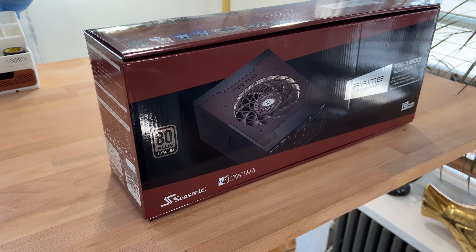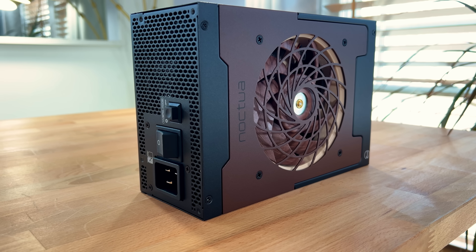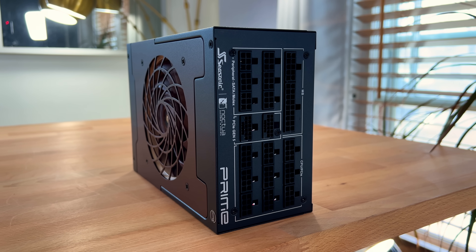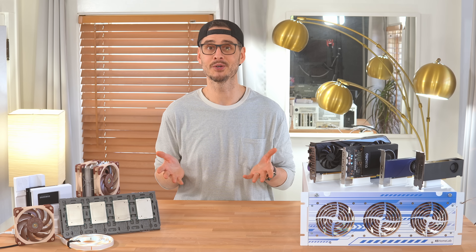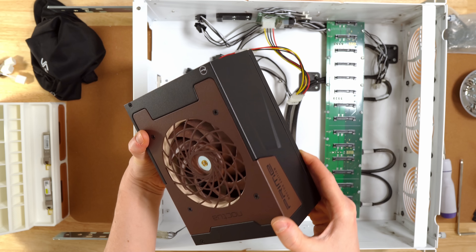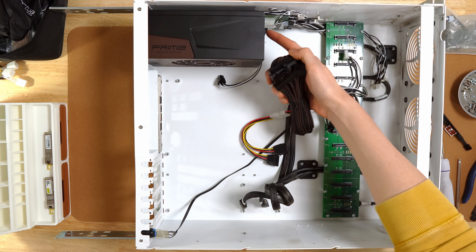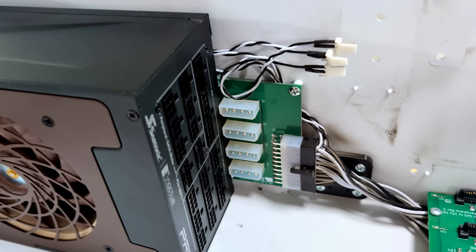First up, the power supply. I'm using the Seasonic Prime TX1600 Noctua edition. Noctua actually offered to send this over for the build, along with a CPU cooler and some case fans, as a way to help cut down on noise and improve airflow. I wasn't planning on using a 1600-watt PSU, but the titanium efficiency and built-in Noctua fan actually fit the build really well, especially for a home server that's going to be running 24/7. The PSU itself has been great — it's silent, the modular cables look and feel really solid, and while it was a tight squeeze in this case, the HL15, it should be no problem for most standard builds.